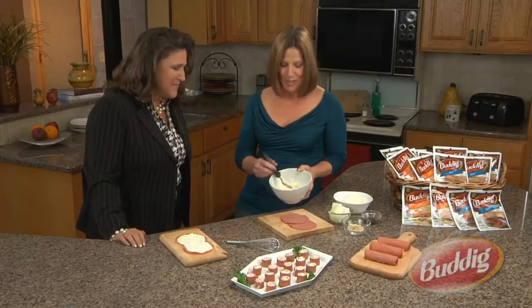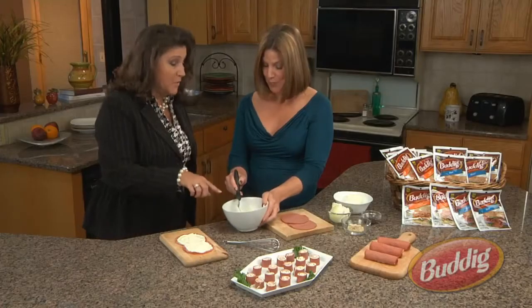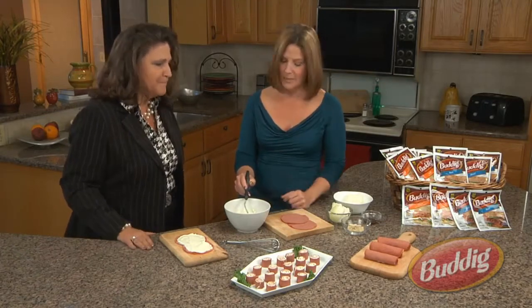Worcestershire — good thing you said that. Then you're going to simply blend the ingredients, keep mixing until it's blended by hand thoroughly. Just in one bowl too, right? I like that. This recipe is perfect — easy preparation, easy cleanup.